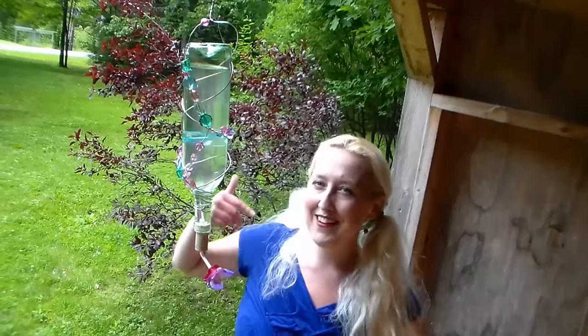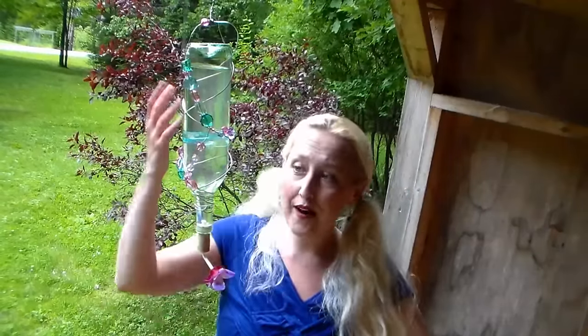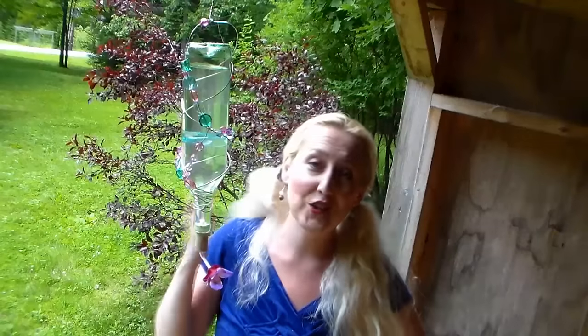Hi there! My name is Lindsay Weirich, The Frugal Crafter, and you're watching Home and Garden for Mere Mortals. Today I'm going to show you how to make this elegant bird feeder using a wine bottle, cork, drinking straw, some wire, and some leftover beads. This is a hummingbird feeder that really works and it's a great way to recycle and even make as a gift for somebody.